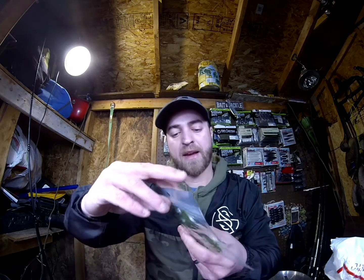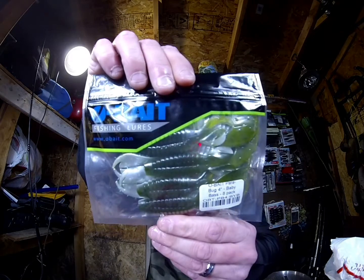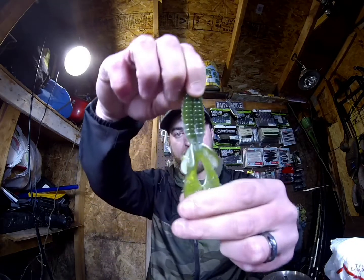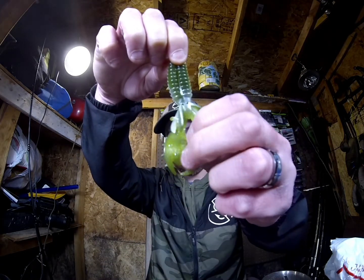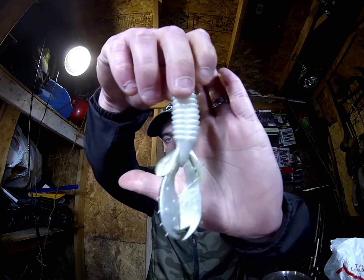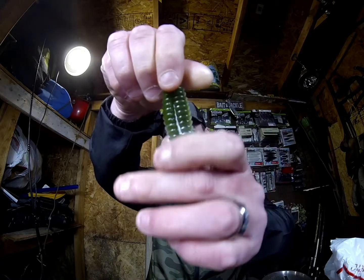This is a Parabug from O-Baits, 4-inch, in baby bass color. It's another creature/craw style bait — great for putting on a trailer on a jig or just Texas rigging it by itself. My fingers are starting to get slick from all the scent I put on these. It's got like a pearl on the belly. Very nice.